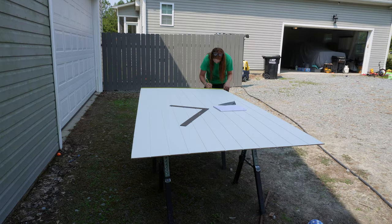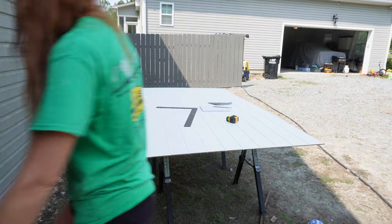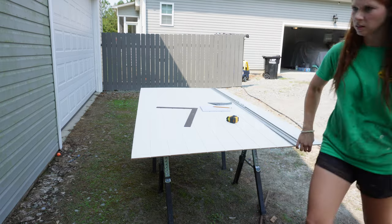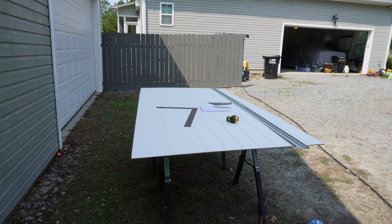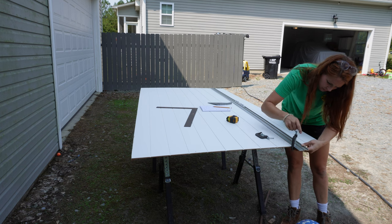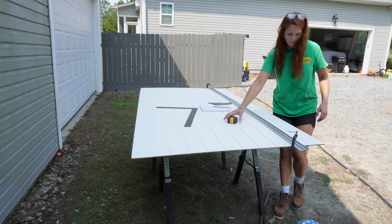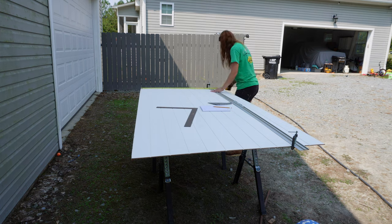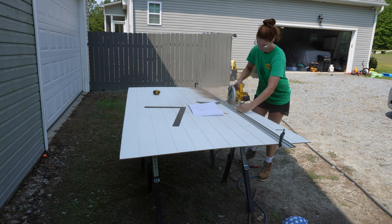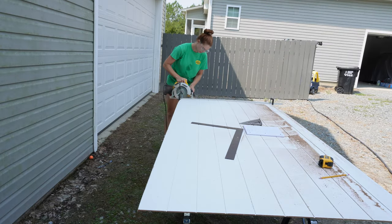Now time to start cutting. This is the shiplap panel from Home Depot — I think it was like $35. It wasn't super expensive, but I've actually never used these before. My main reasoning for using this versus cutting six-inch strips like I normally do is basically just time. If you go to Home Depot and buy a sheet of five-millimeter underlayment, which is what I typically make shiplap out of, it's like $25 or $27. I buy it at Builders Discount Center for $17 or $18. But still, it just didn't seem worth the extra $10 or $15 to have to cut every single strip myself.